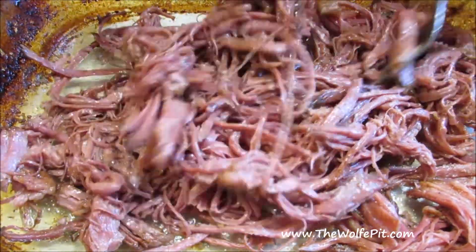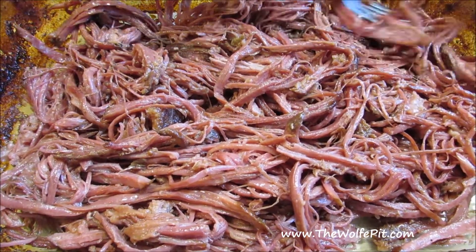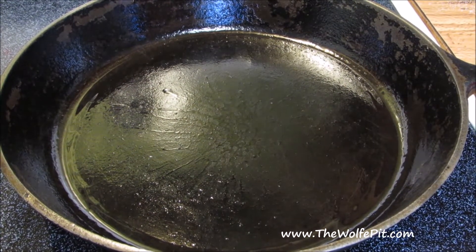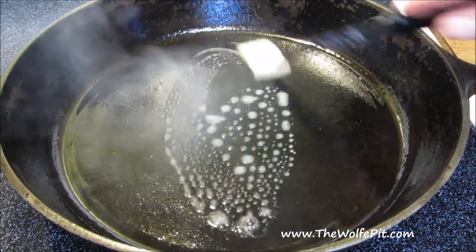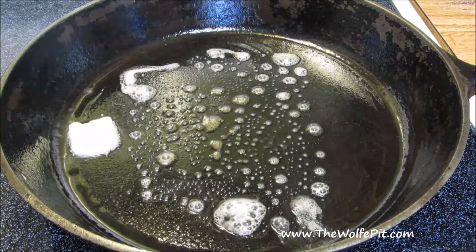At this point, you can act like a caveman and eat it by the handfuls like I was trying to do until my wife stopped me, or you can make Reuben sandwiches, which is what we're going to do now. My original plan was to make a Reuben sandwich that resembled a pulled pork sandwich — the pulled corned beef in place of the pulled pork, the sauerkraut in place of the coleslaw, the Russian dressing in place of the barbecue sauce.